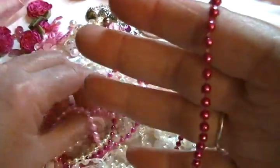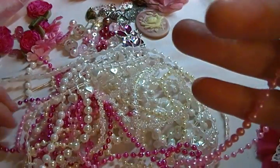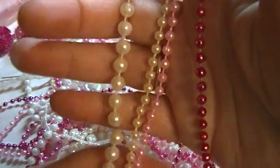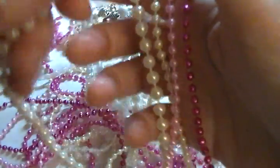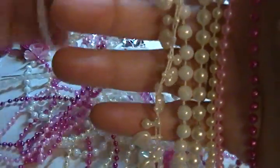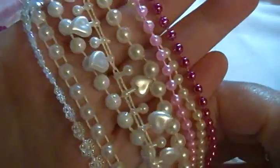For beaded trims, we have the hot metallic pink four millimeters, the soft pink four millimeters, a cream four millimeters, a lighter off-white in six millimeters, white iridescent six millimeter trim, white heart trim, iridescent tiny flowers, and white flatback.